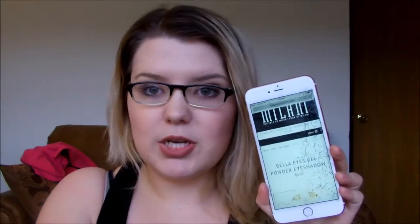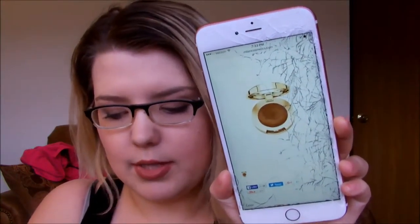Hey guys, welcome back to my channel. Today I'm going to be doing a review on the Milani Bella Eyes eyeshadows. I pulled up Milani's information about their eyeshadows — there's a picture of an eyeshadow online compared to one here, so if you guys are wary of it, don't be. They say that the Bella Eyes are a gel powder. It looks like rich, vibrant color that glides on in a single stroke delivering a stunning multi-dimensional effect. What makes it a gel powder? The formula starts as a gel and is then transformed by a special process.